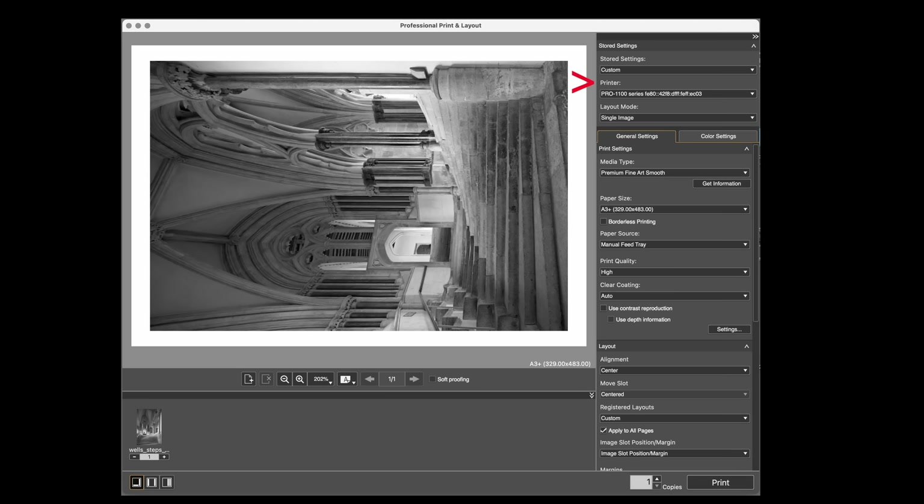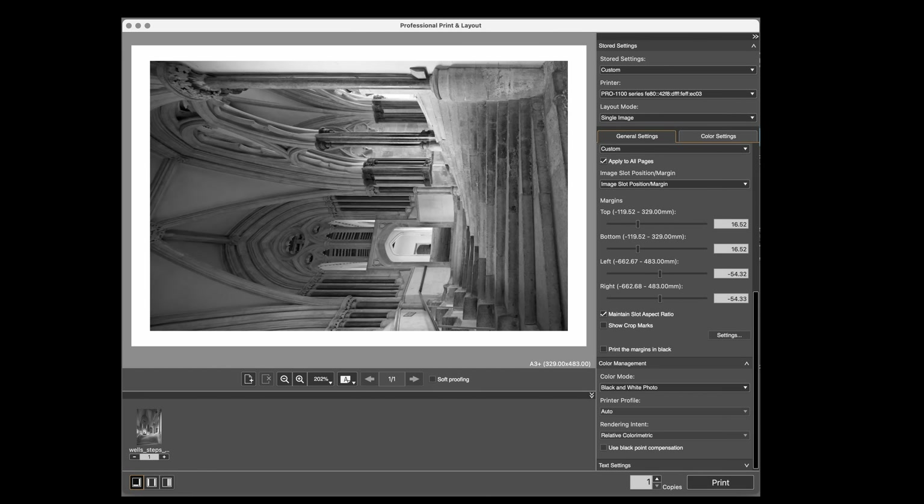I haven't got any stored settings on this. I've selected the printer and layout mode is just a single image. I've set media type to fine art smooth, paper size is set, I don't want borderless, and manual feed tray is selected for the paper source. You'll find that if you select the paper, sometimes it automatically changes the feed slot as a hint that you can't use it. Print quality — I'm just going to do this on high because I haven't got all day waiting for very high, and there's not much difference. Clear coating says auto, but the clear coating isn't actually used on this paper. Going down from that I can find the layout options — I've adjusted the left and right margins to size the picture approximately on the paper. There are more accurate ways of doing this with these numbers but you'll have to read the manual.